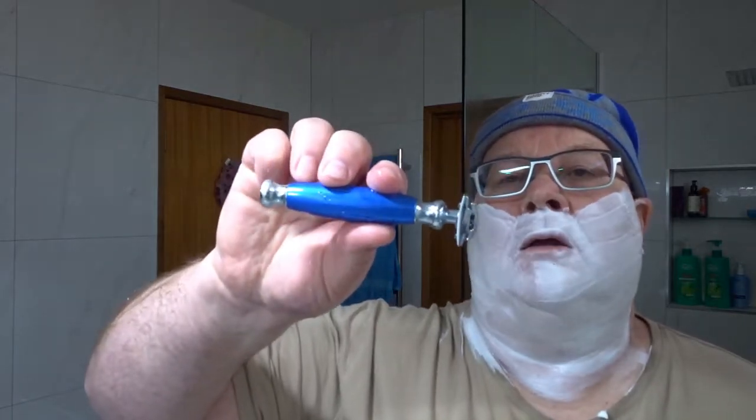The razor of choice today is the EJ89 clone, which I picked up off Amazon for about $16 Australian. It's a nice razor for the price. I picked it up because of the nice blue handle. There's no blade overhang. The blade I've got in there is a Gillette Winner from India, with a Tendukar on the cover. These are nice blades.